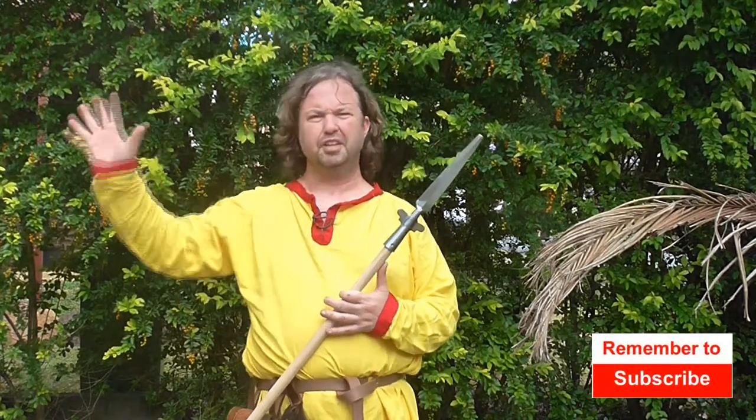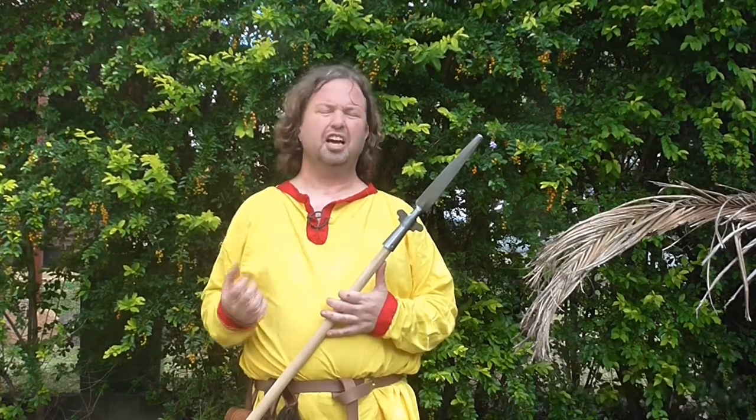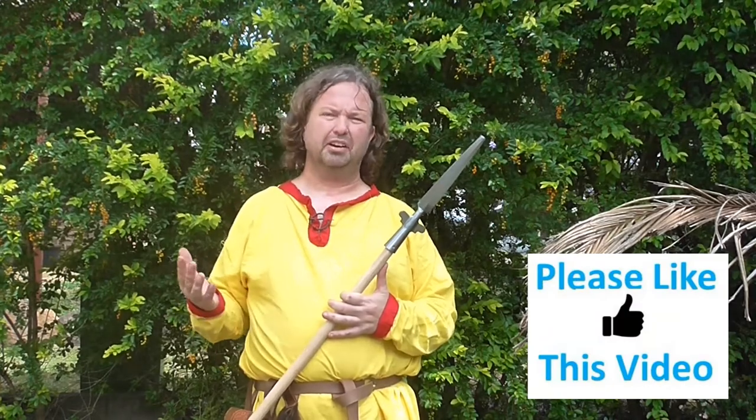G'day guys and welcome to Medieval Mayhem. On this channel you'll find lots of videos on the whole medieval period — reviews of other people's gear, crafting videos on costuming, DIY videos on furniture, and analysis into historical events: who the main characters are and why things turned out the way they did. So if medieval is your thing, you might want to consider subscribing.